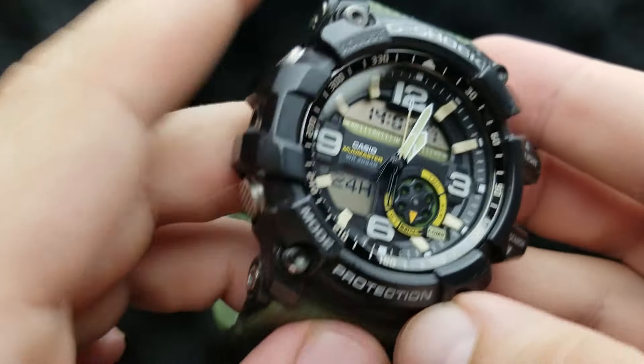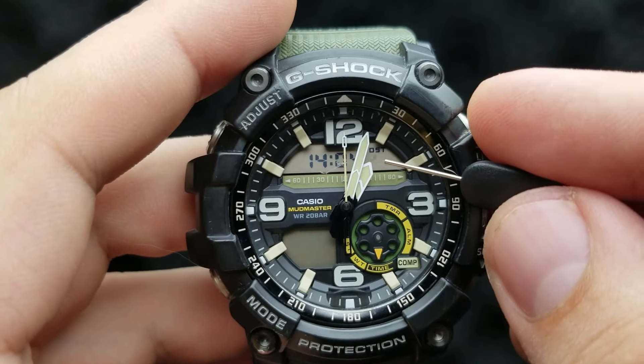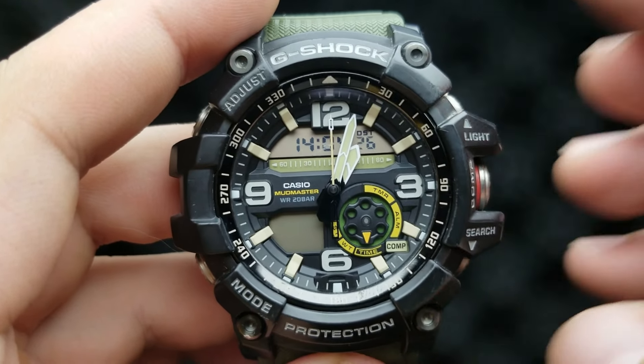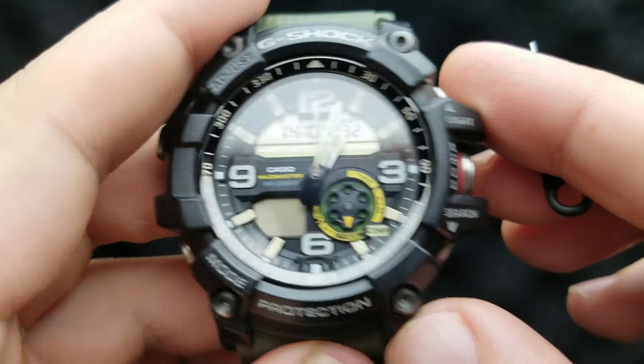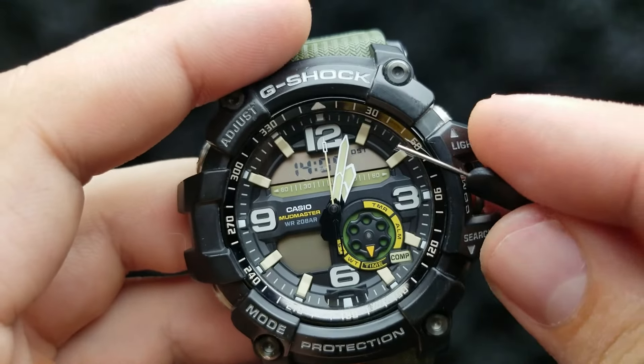Next up, press the mode button. The seconds are flashing, which means we are in the position of setting our seconds value. You cannot set the exact value of seconds — what you can do is reset that value to zero simply by pressing the lower right button, and it will go to zero.